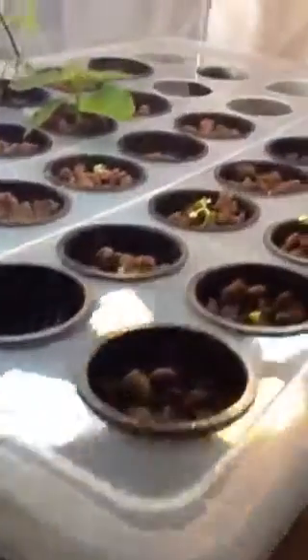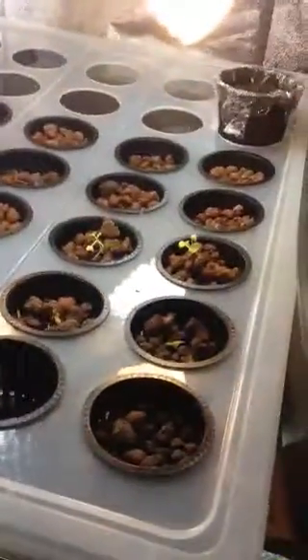It actually helps the plants with this whole micro blithe, enhancing the photosynthesis.